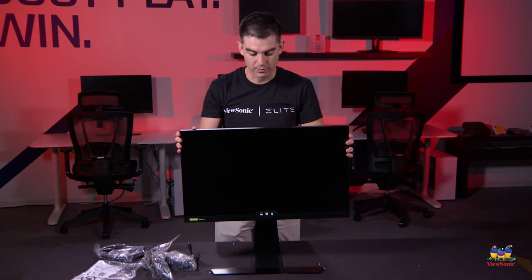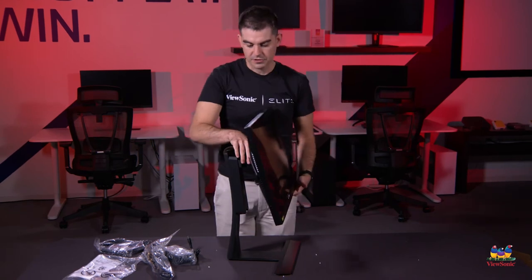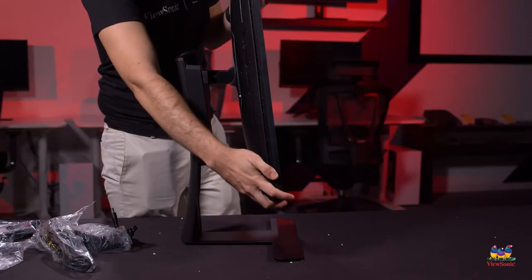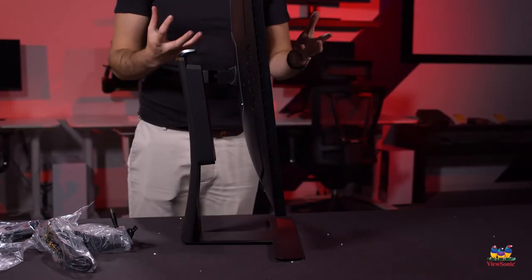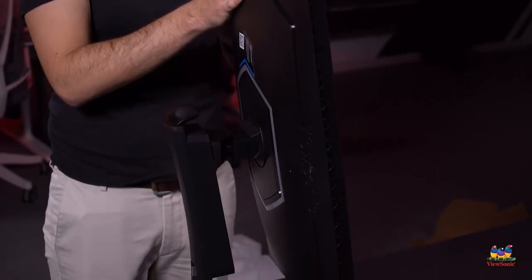This is the XG270Q itself, fully assembled. This is a flat monitor. We've done an unboxing of the QC version which is very similar in spec, but the C in that stands for curved. This is a flat monitor and it's a little bit wider as a result, but some people prefer the optics of a flat monitor on their desk. Turning it around, you can see the full ergonomic stand allows for height adjustment as well as full pivot — useful if you're doing code, Photoshop, or want a portrait display.